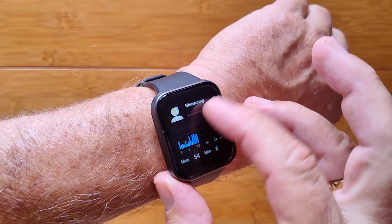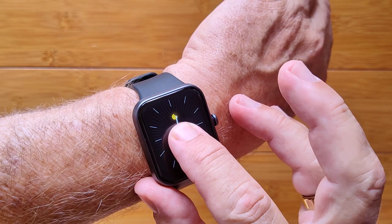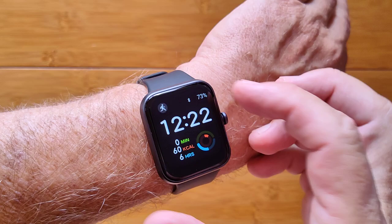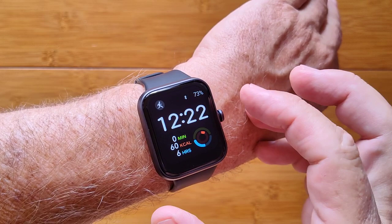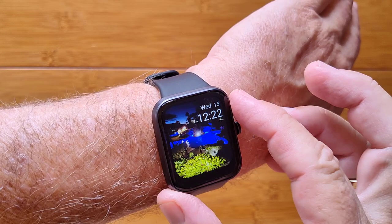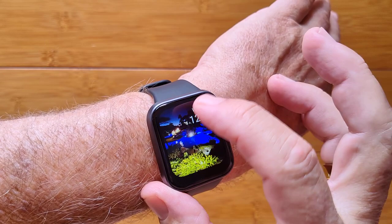On the watch face, you can press and hold to cycle through faces. There's an analog face, a digital stock face that shows additional info, and you can also create a custom face in the app — for example, a photograph of a resort at nighttime with your time and date overlaid. You can change the color of the time text, though you can't reposition it.